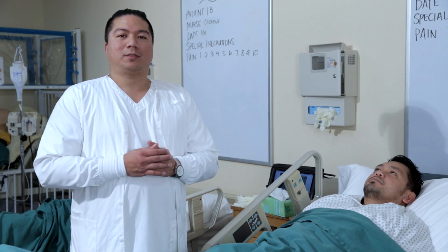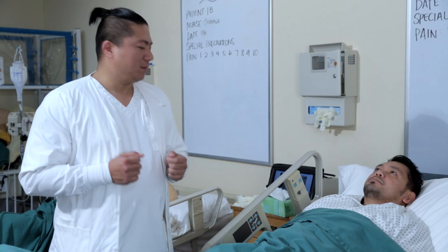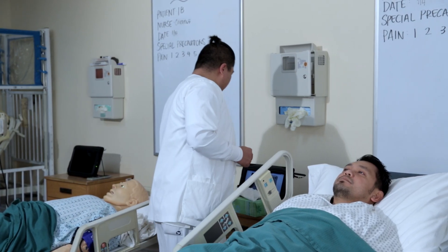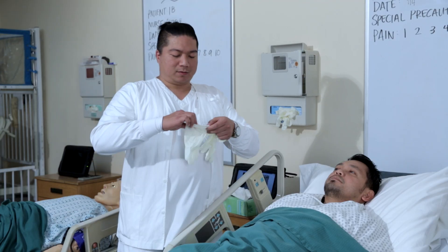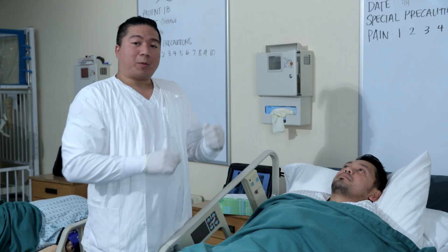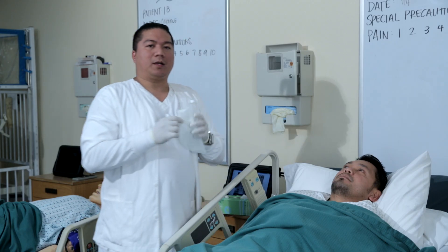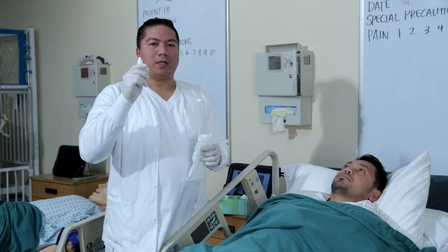Before using eyedrops, perform hand hygiene. Make sure you wash your hands with warm water and soap. Then don clean gloves and prepare the necessary materials you're going to need. You're going to need a clean pair of tissue and your eyedrops.